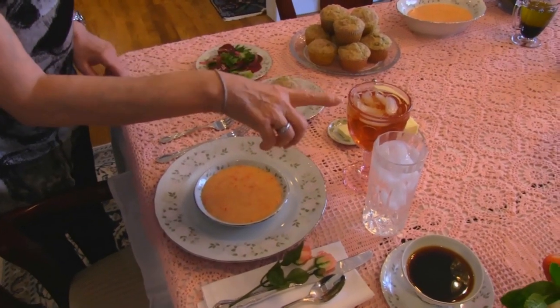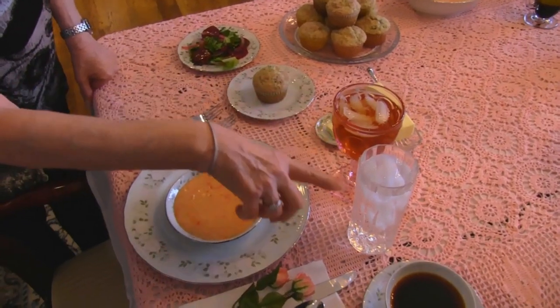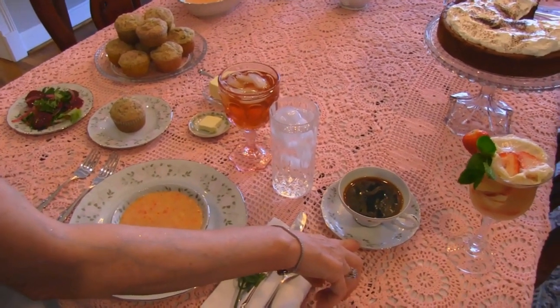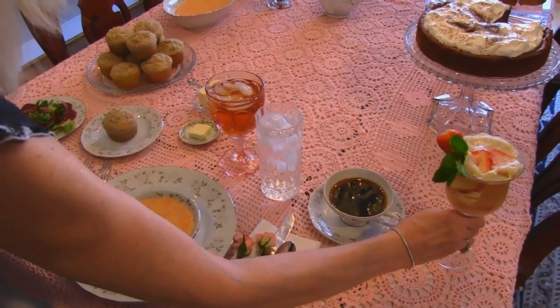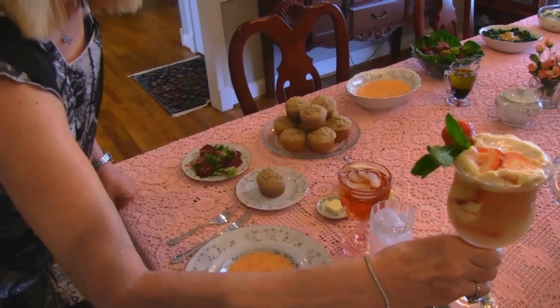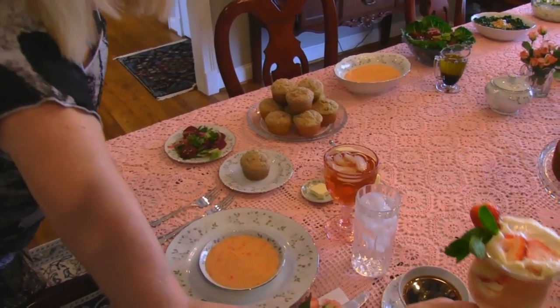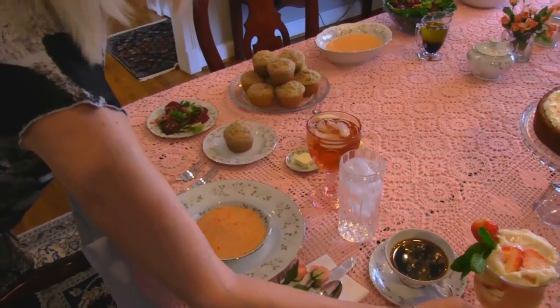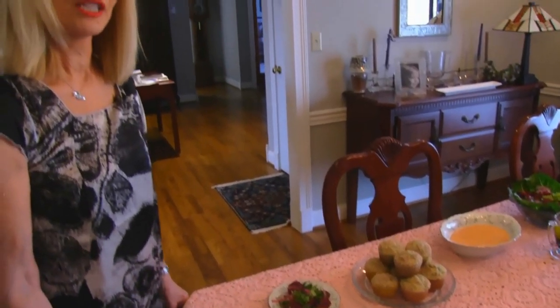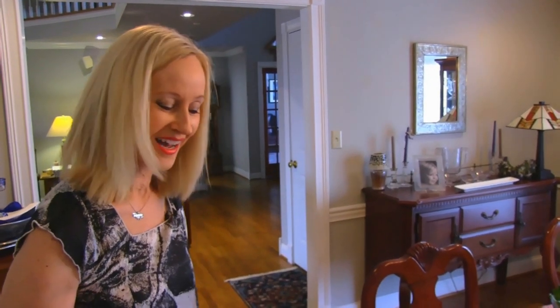Let's start with the drinks. I have iced tea for everybody, iced water, a cup of coffee, and here is a specialty drink called strawberry sherbet fizz. If you want to look that up, it only has three ingredients. It's non-alcoholic, although you could exchange the liquid in there for champagne and have an alcoholic beverage.